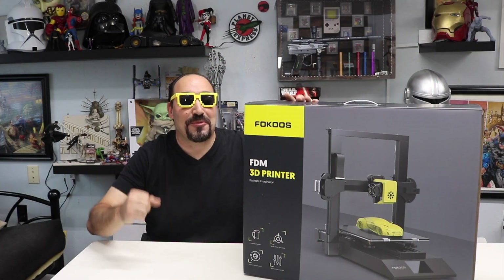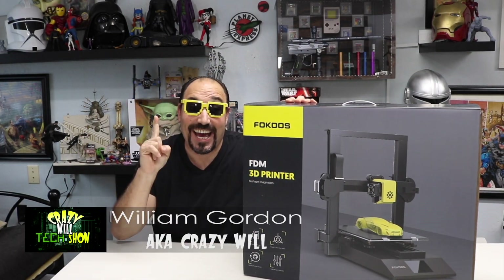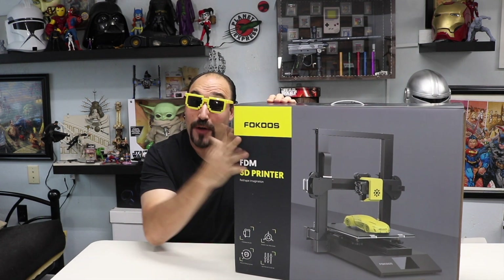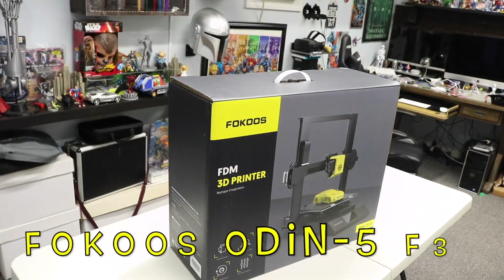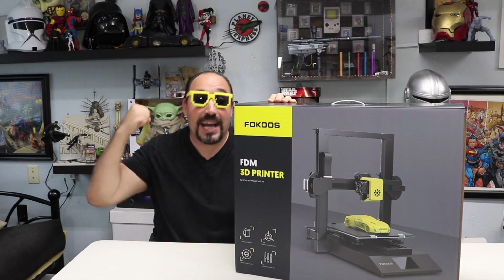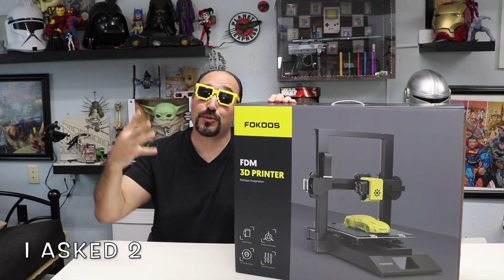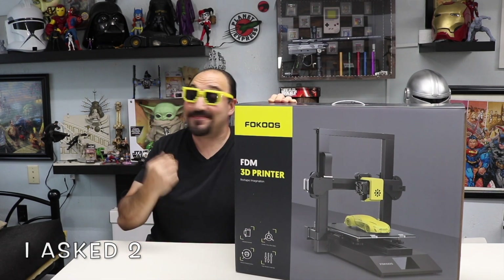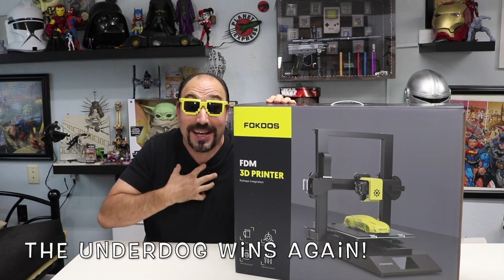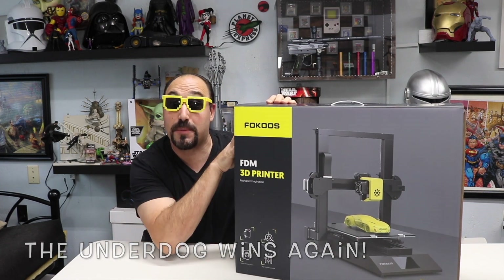Crazy Will here for Crazy Will's Tech Show. Today we're gonna be taking a look at a 3D printer by Fokus — this is the Odin 5 F3. I just received it and I'm really excited. I asked a bunch of 3D companies to send me a 3D printer and a lot of them told me I didn't have enough views. Well, lo and behold, a couple weeks later, Fokus reached out to me and asked me if I would review their printer.